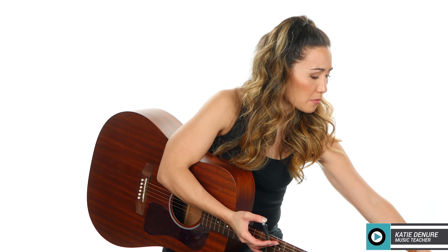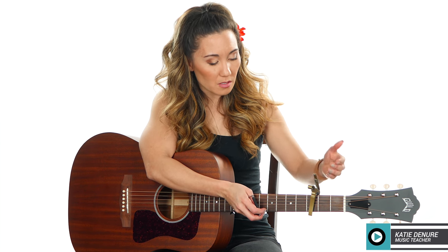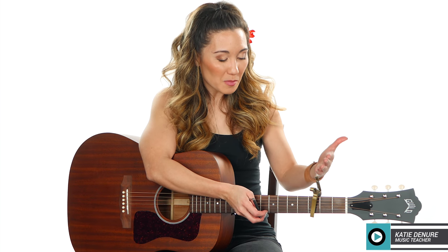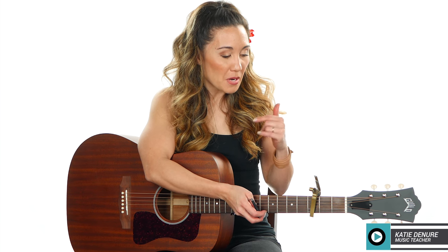If you look at most capos, they're C-clamp capos or spring-loaded capos — some have adjustable tension, some do not. For example, this Kaiser capo does not have adjustable tension, so the amount of pressure exerted on the strings, you just can't adjust it. It clamps on the strings — it's really fast, it's out of the way — but it could pull your strings out of tune, so that's a disadvantage. I actually made a video completely dedicated to capos, so I'll put that in the cards above and in the description box below if you're curious.